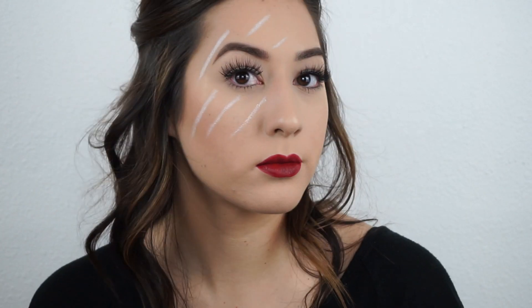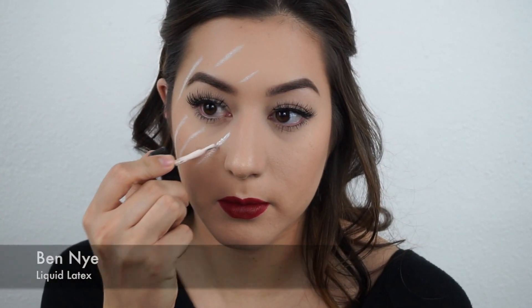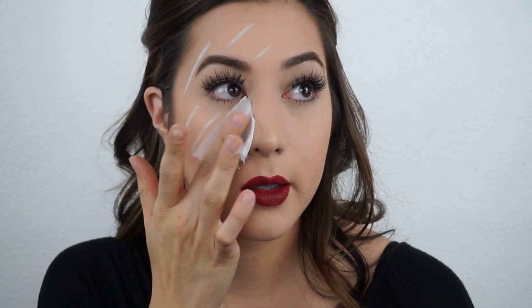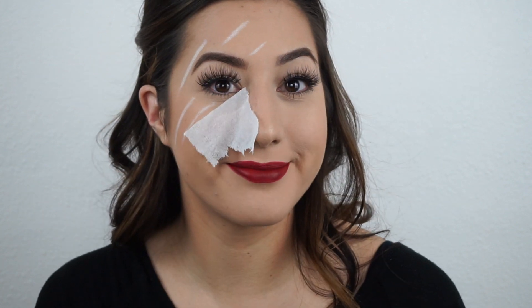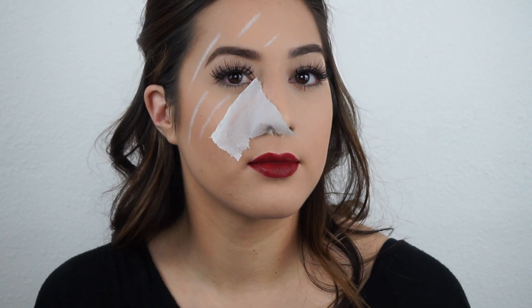I did film this video once and I didn't like how it turned out, so I decided to film again. This time I did the outline because it just helps a little bit more. Then I'm taking the liquid latex and placing that on the first scar area. You're going to take one sheet of tissue and apply that on top of the liquid latex, then peel off the excess tissue as you can see here.